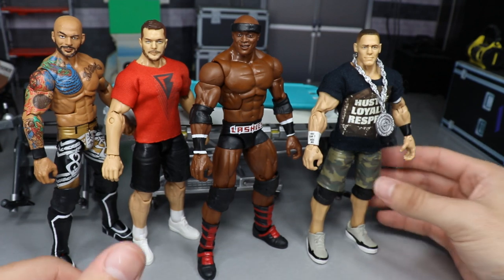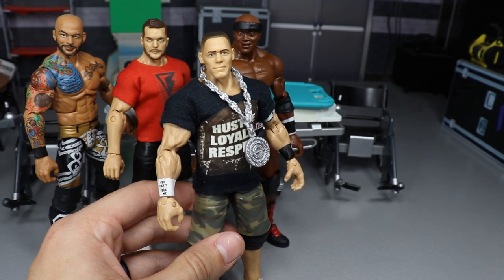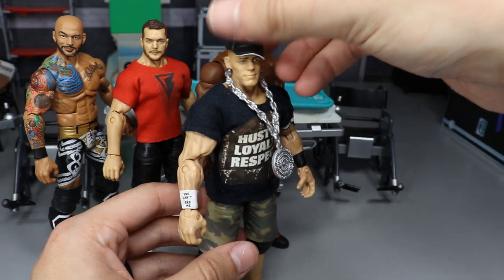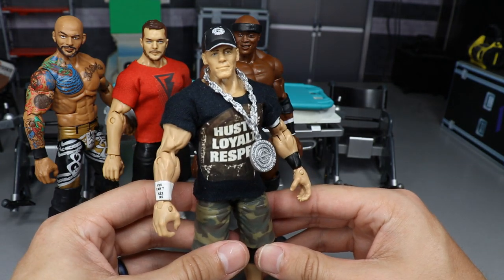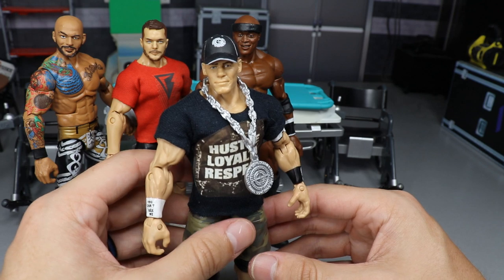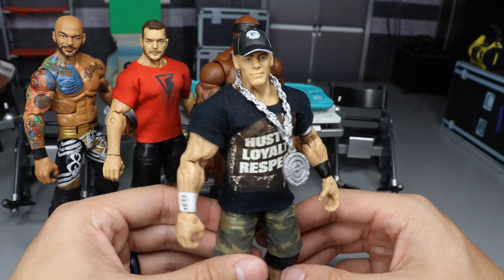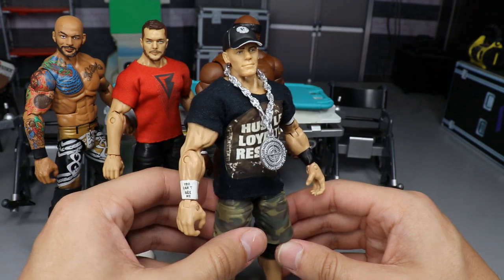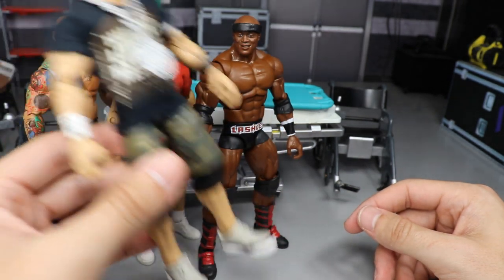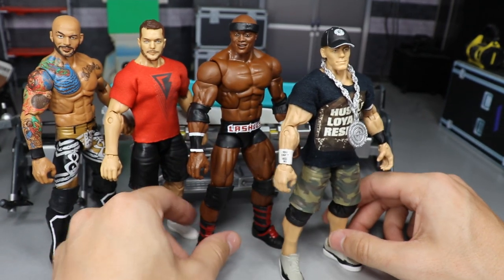John Cena — we threw the shirt on and we'll do the chain fix-up another time. What we did today is add the white accents to the hat, and it looks really nice on the figure. I may need another layer of white paint but the white accent looks accurate to the real hat. I don't know why I never did that before. Cena's my all-time favorite so this looks perfect.